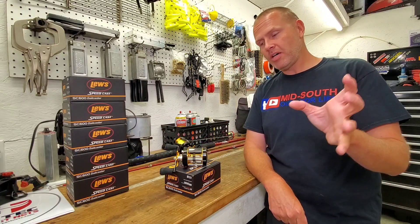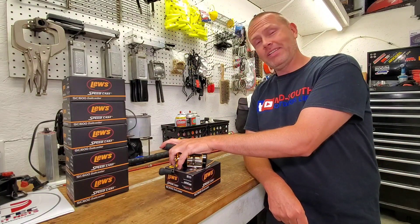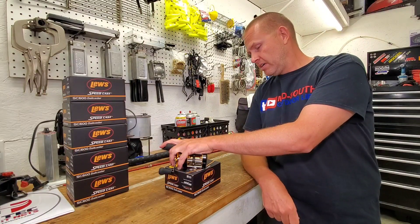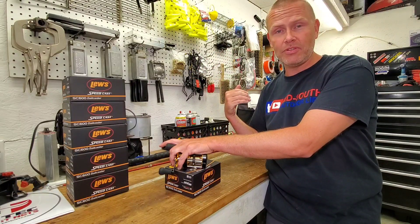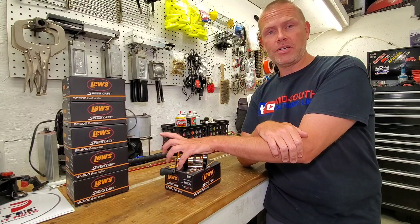We're going to find that out really soon. Tune in for some of the upcoming videos — you're going to see me thrashing these things, hopefully landing some monster fish. I hope this helped you. Leave me some comments below and let me know what you think of these reels if you've already used them, or if you have other suggestions on reels you'd like to see me review, put it in the comments and I'll try to get to it. Thanks for watching.